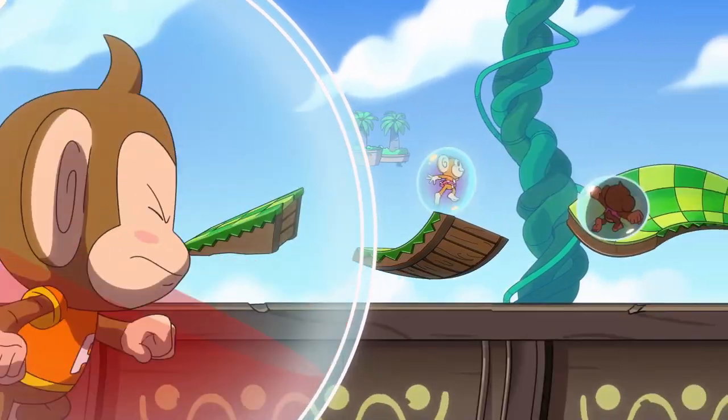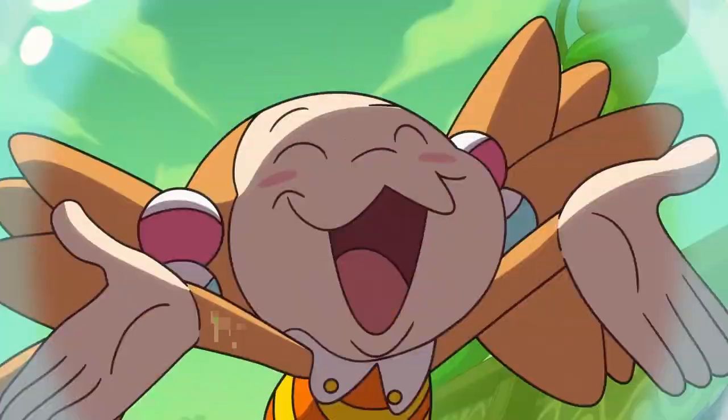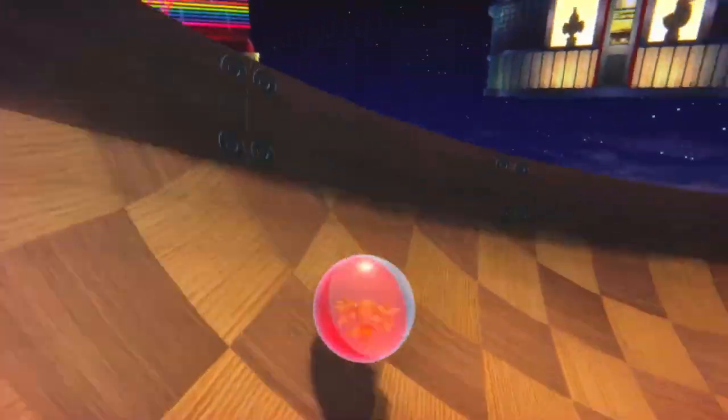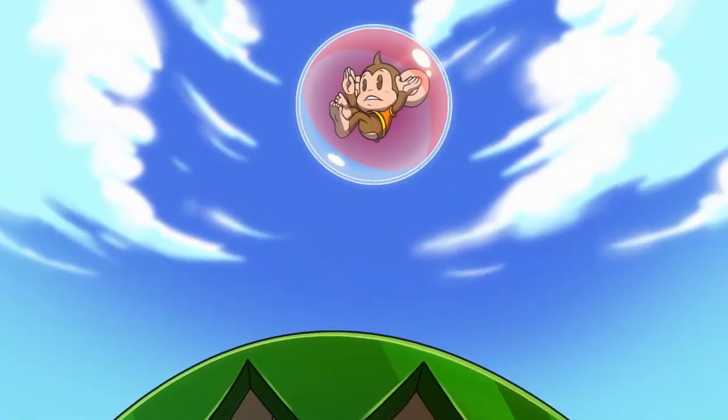After a little bit of a wait, Super Monkey Ball Banana Mania is finally here for the Nintendo Switch, as well as other consoles. In today's video, I'm going to do a little unboxing of the Nintendo Switch version, as well as share some thoughts I have about the game.